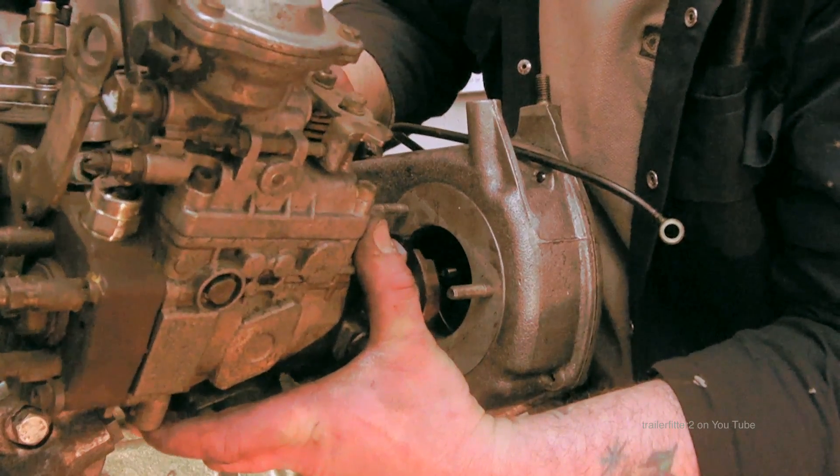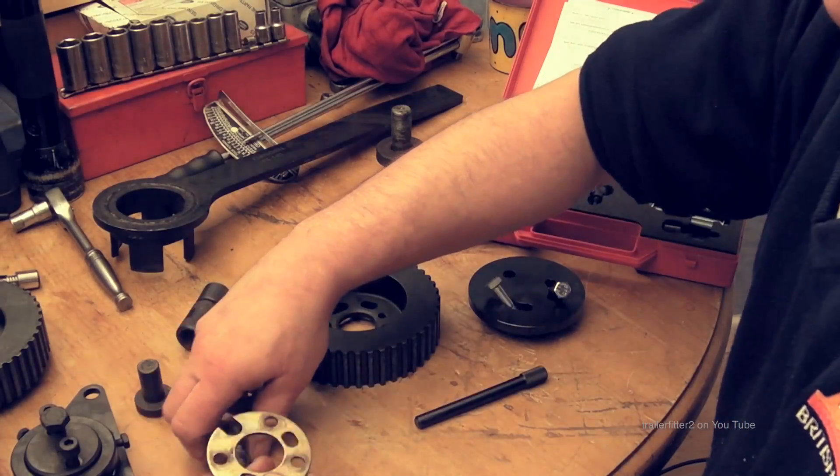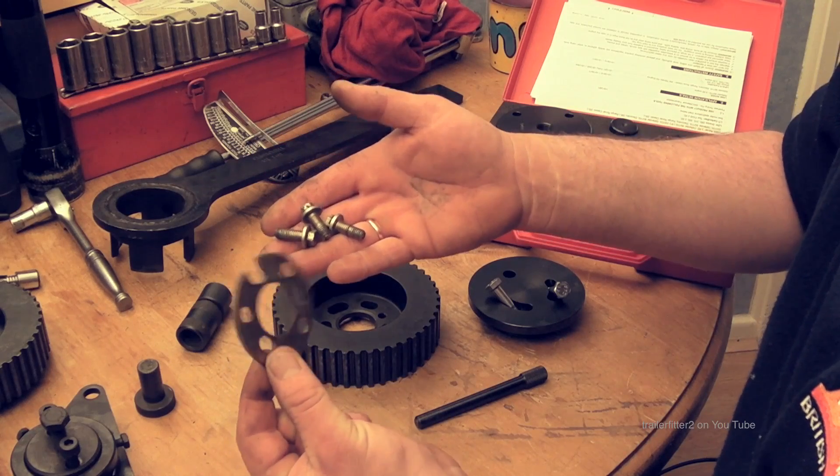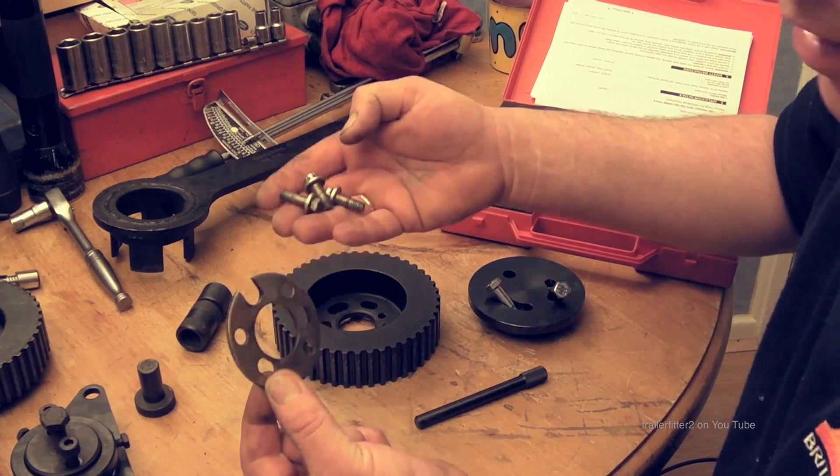The timing gear is not disturbed during this process. However, you do have to remove the plate and the three bolts before you do this operation, otherwise you might be struggling.